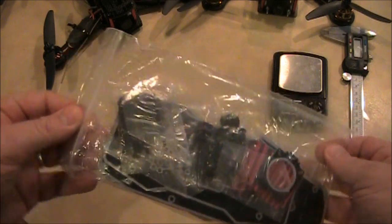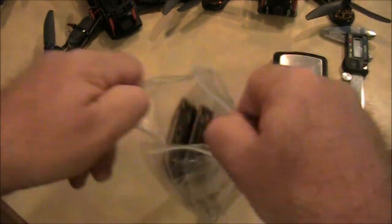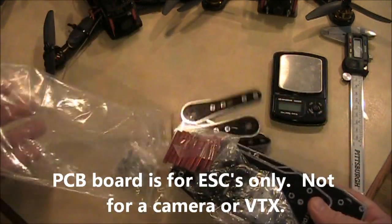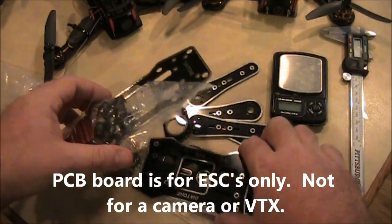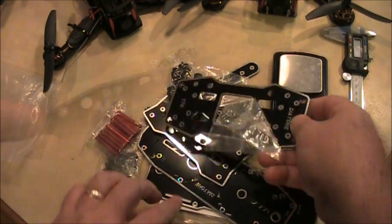Oh nice, a ziplock bag — that's good. The big difference between this one and the other ones is that this one has an integrated PCB board for your motors. It doesn't handle your video or anything like that, but it does help with your motor layouts.